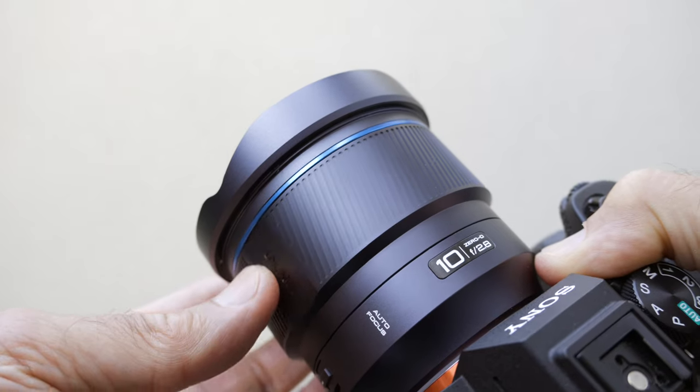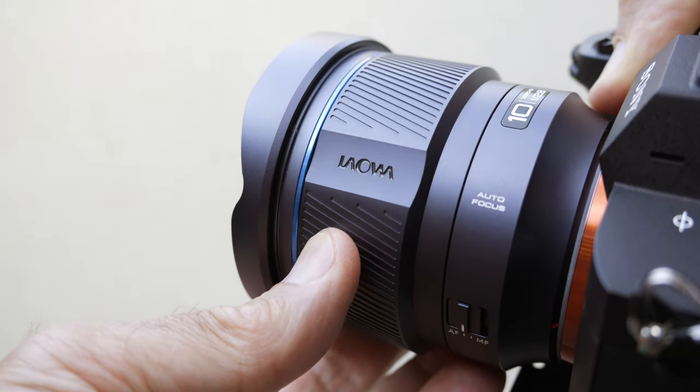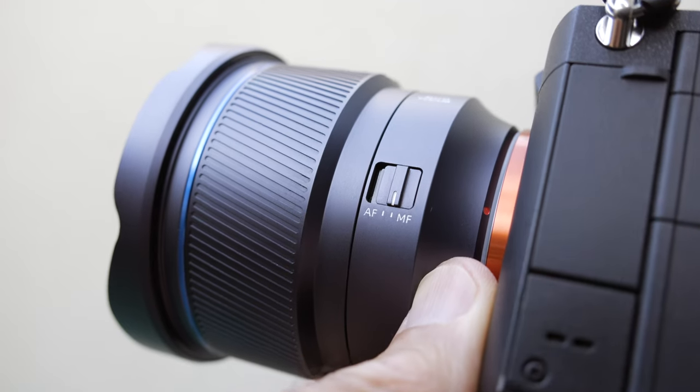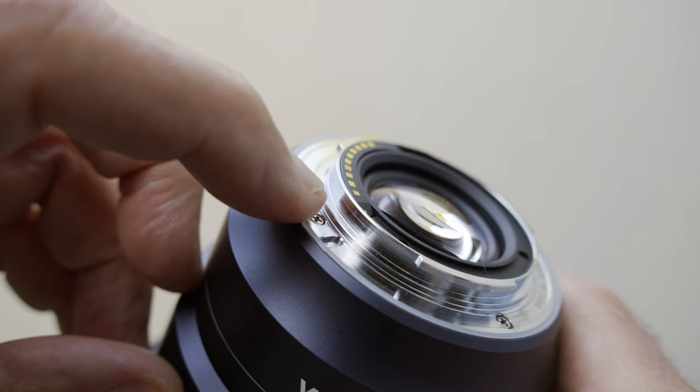This lens looks quite unique and it's the massive focus ring that catches your attention first. It's interesting that they decided to make the ring so massive-looking, because you are not likely to use it that much — this is an autofocus lens after all. There is a manual focus/autofocus switch on the side of the lens but no other features or buttons. Laowa didn't mention weather sealing, but I can see a rubber seal around the mount, so I guess this lens has some sort of weather sealing.